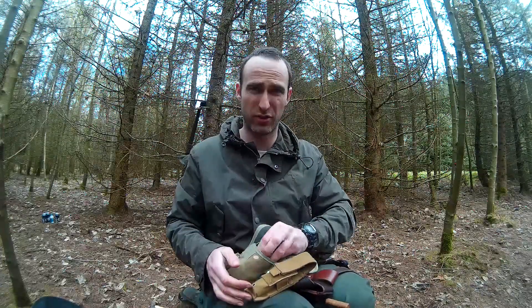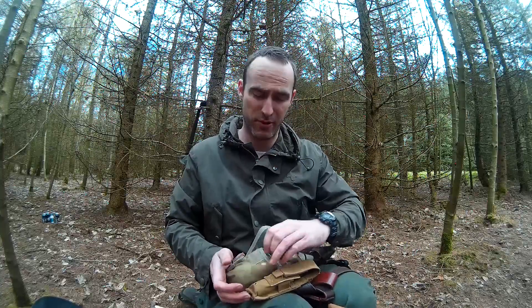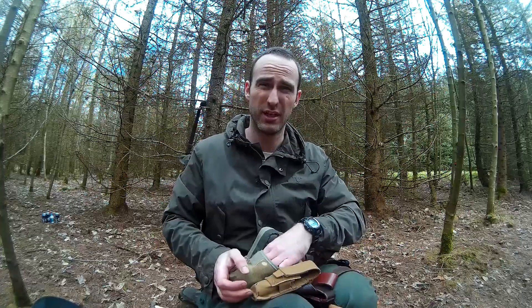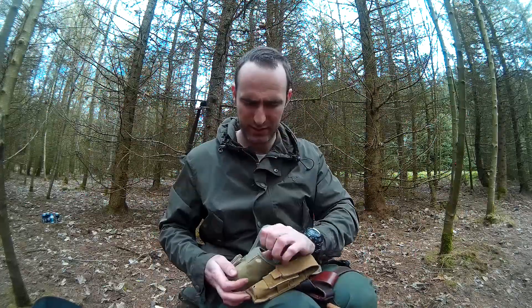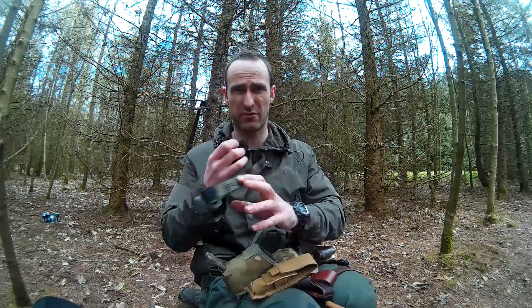With the snares as well, you have to look out for the laws of the country. I've only got them in there for an emergency — I won't generally use them because I've no permission around here to go snaring. They're just there as a purely part of my survival kit. I just keep them in there to be used only in an emergency. They're just general rabbit snares.